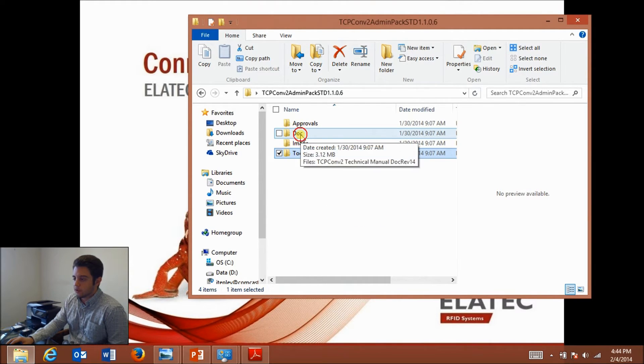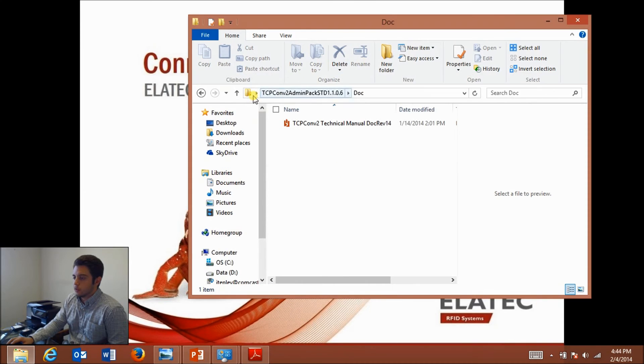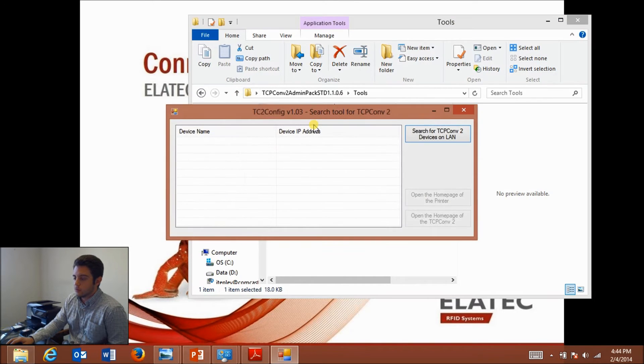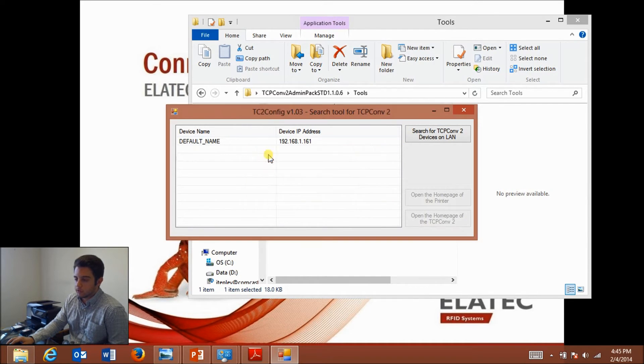Within the admin pack, under the doc folder you'll find the user manual. Under tools is something called TC2 Config, which is a search tool to find all TCP Converter 2s on your network and is used to change the configuration of those converters.